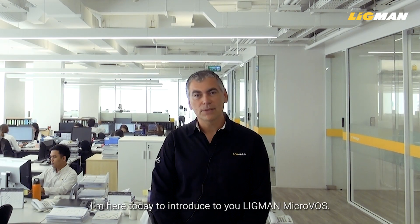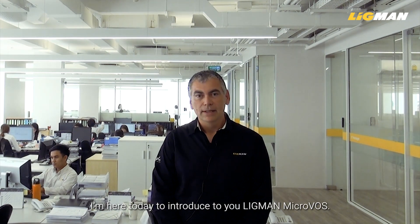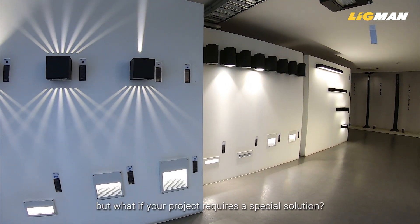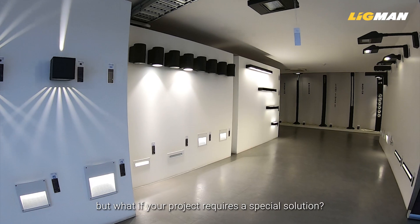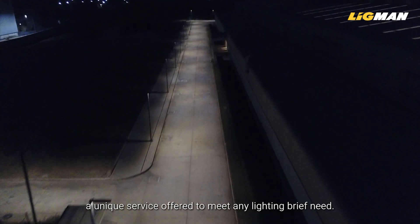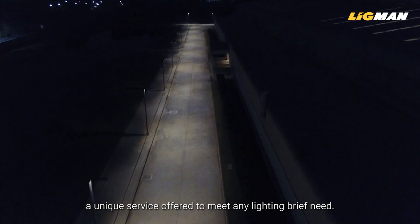Hello, I'm here today to introduce to you Ligman MicroVos. Ligman offers many standard optic options in our ranges, but what if your project requires a special solution? That's why we created MicroVos, Micro Variable Optical System, a unique service offered to meet any lighting brief need.